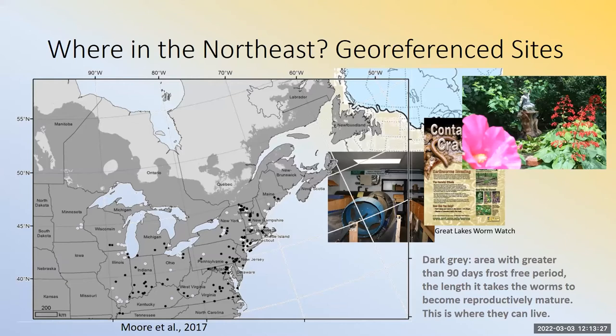On this map, there's an important line between the lighter beige color and the darker gray color. That is the extent to where they might be able to survive, given the nature of the ecosystems and climate in those areas. They need about 90 days to go from hatchling to adult. If the frost-free period is shorter than 90 days, they probably won't make it. That gray area is where the frost-free period is greater than 90 days — it goes almost all the way up to Hudson Bay, which raises concerns about decomposition of organic matter and potential contributions to climate change.